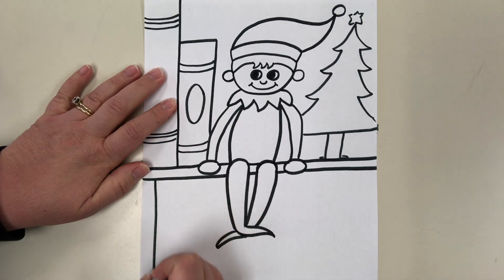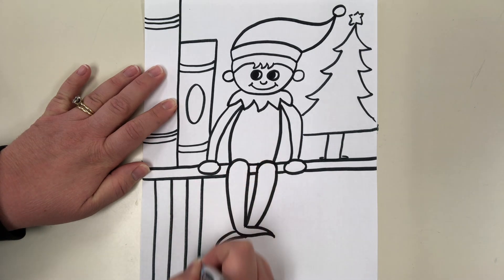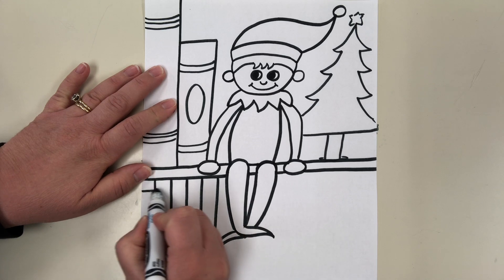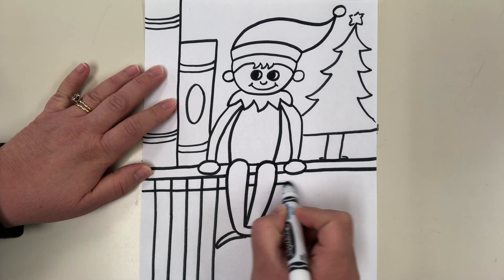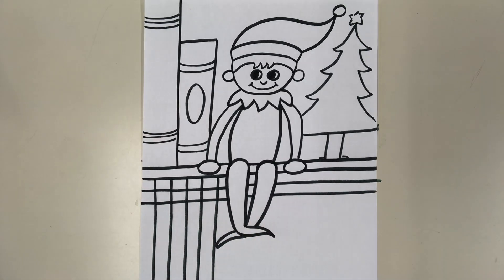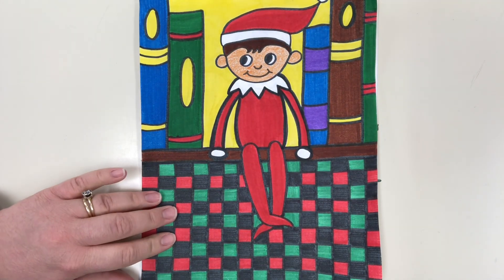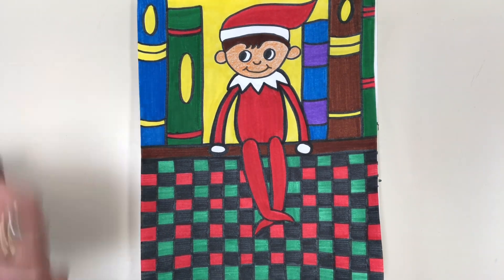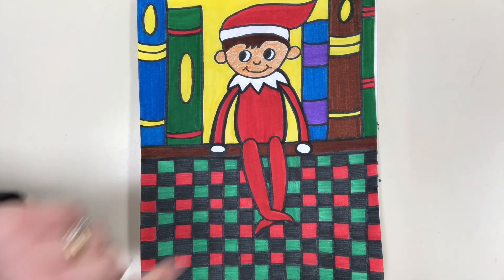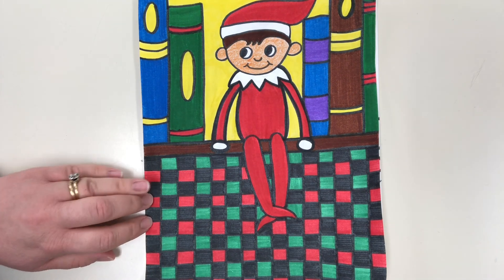If you like the checkerboard look on the bottom, how I did that is I did straight vertical lines all the way across, and then straight horizontal lines all the way across — that creates a checkerboard look. So you were able to create an elf on the shelf drawing just by using rectangles, ovals, curved lines, zigzag lines, circles, arch lines, and horizontal and vertical lines.